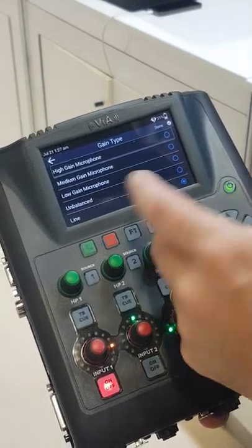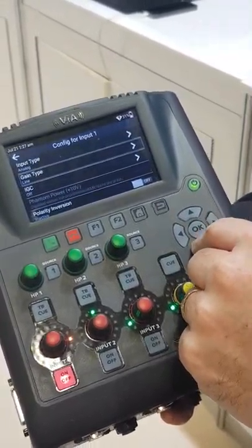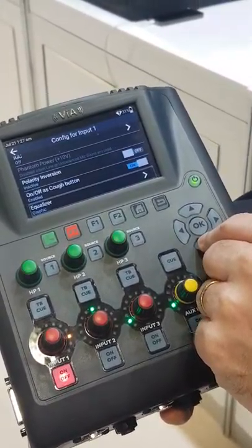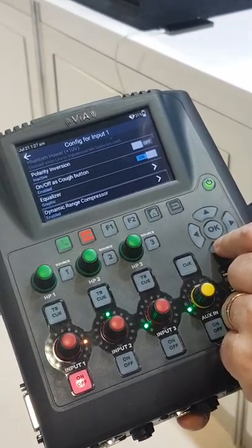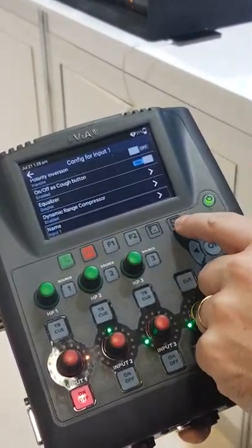You can select your gain type: line, unbalanced, low, medium, or high gain. There's AGC, phantom power on/off as a push button, 10-band EQ per input, and a dynamic range compressor per input, as well as the ability to name your input.